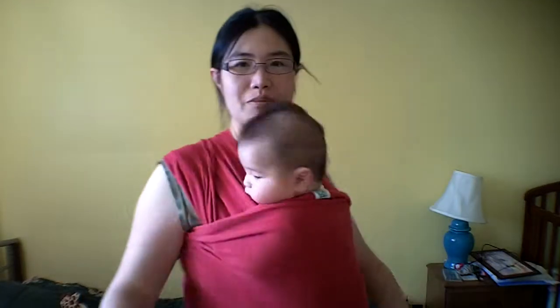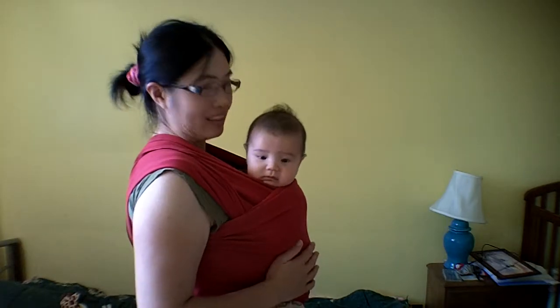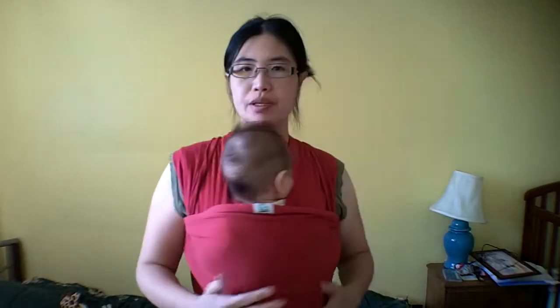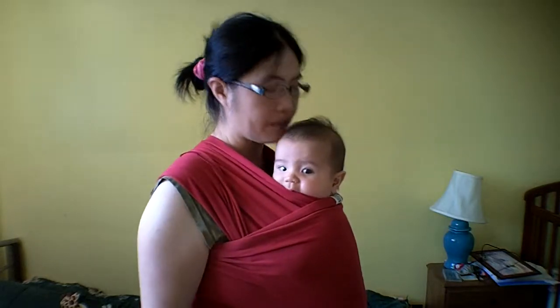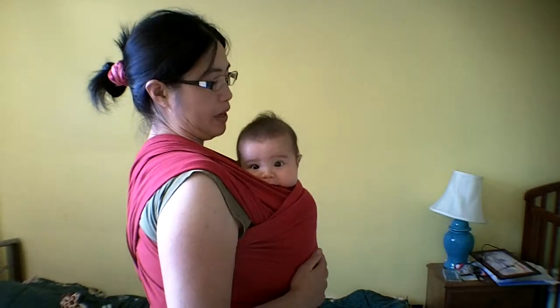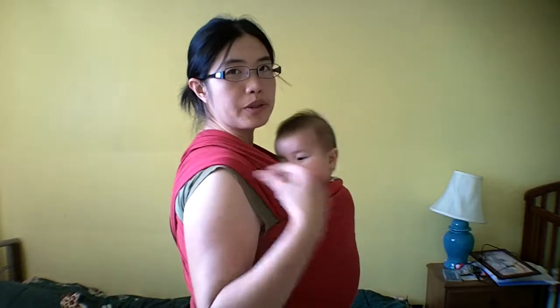And there you go, it's nice and comfortable. Right baby? Then you can get some work done. This is nice for a walk or doing work around the house with a smaller baby because their head is still down and won't get in the way. This is still pretty good, but as they grow older I find it will be a lot more comfortable to carry them in the back.